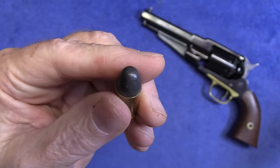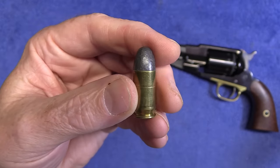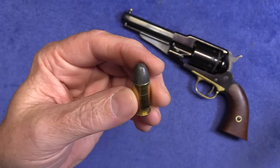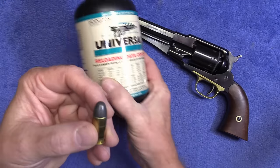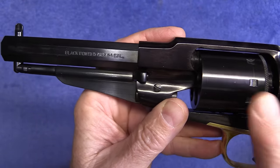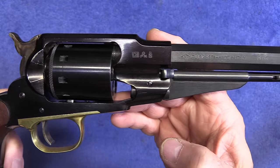Howell says not to use jacketed bullets because these barrels are designed for lead bullets — a jacketed bullet can greatly increase the pressure. Only lead bullets with a velocity of 850 feet per second or less. It's kind of hard to find 45 ACP with lead bullets, but fortunately I reload. I have a 230-grain lead bullet with five grains of Universal, and velocity should be well under 850 feet per second — we'll check that today. It is perfectly safe to fire modern cartridges through this even though it says black powder only.